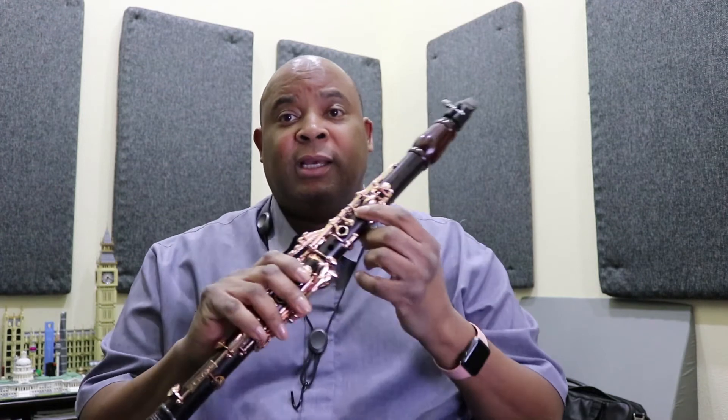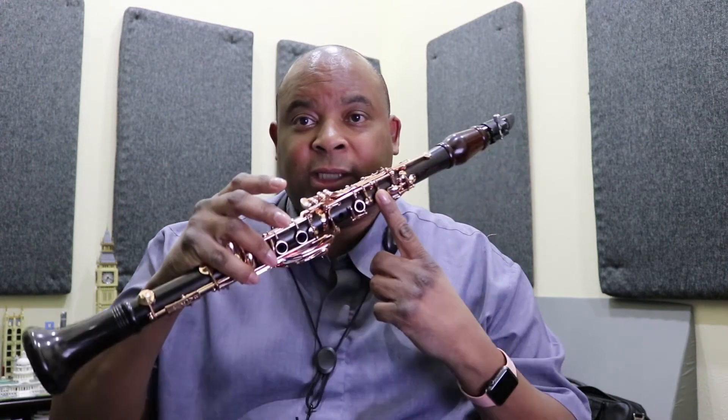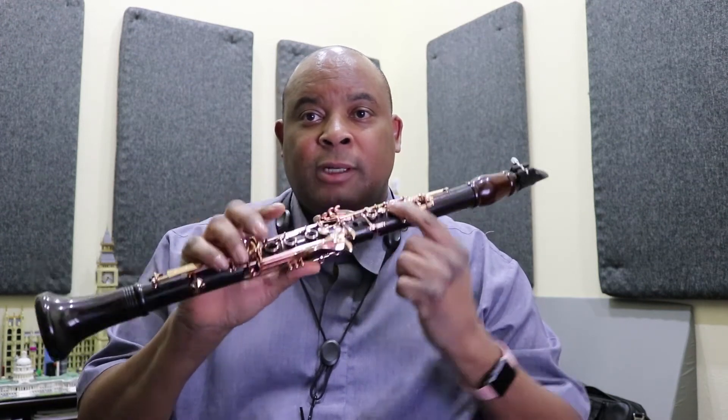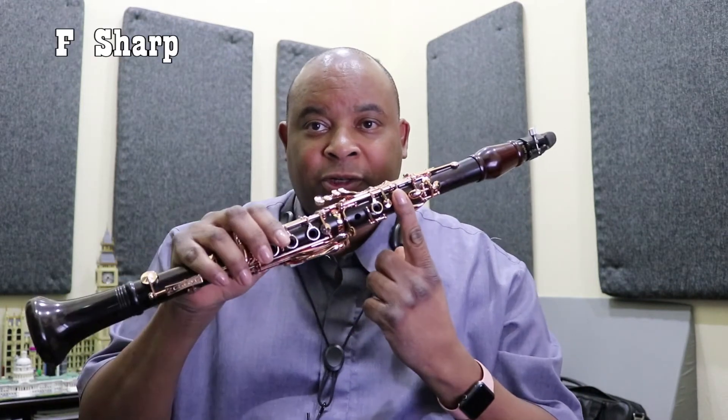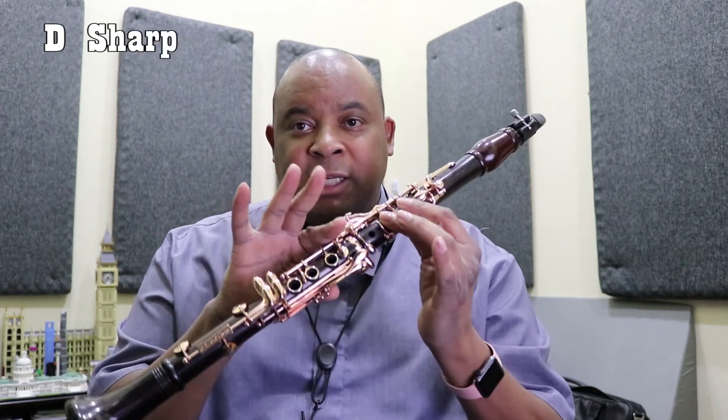This song starts off in the key of C sharp minor, which means we got four sharps in this thing. We have four sharps and the first sharp is F sharp, which is this note here on the top — no register key. This is regular F; we're doing F sharp. Next sharp is going to be D sharp.